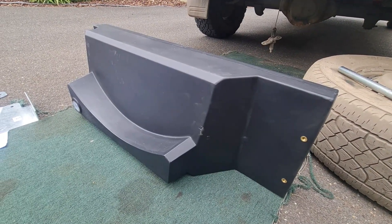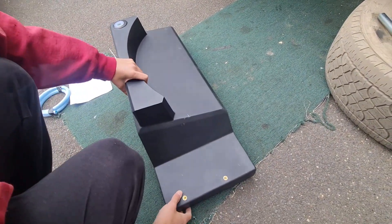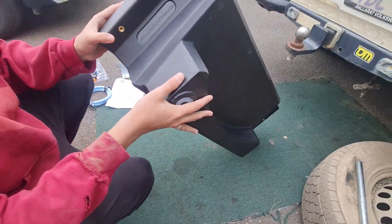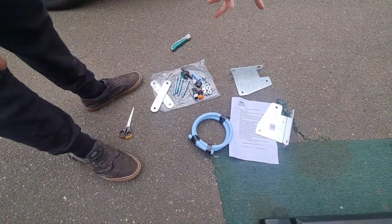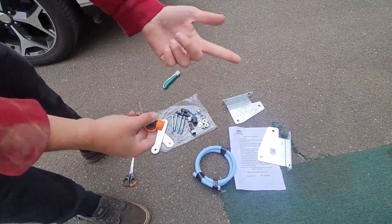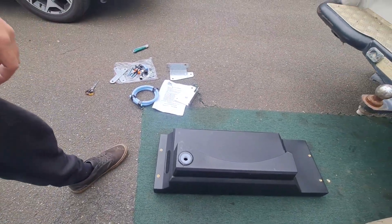So we have the tank and all the hardware unpackaged now. It's a nice light plastic tank with a breather on top, nutserts built into the tank for mounting, and the outlet slash inlet on the very bottom. The hardware includes what looks to be laser cut galvanised plates, some hoses, tap fittings, and different fittings to put water into the tank — I believe it gets filled through the same spot as it gets emptied. We'll sit and read the instructions for a minute and figure out how this goes in.